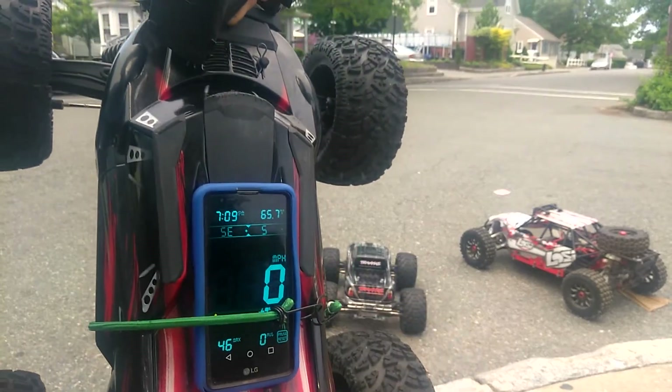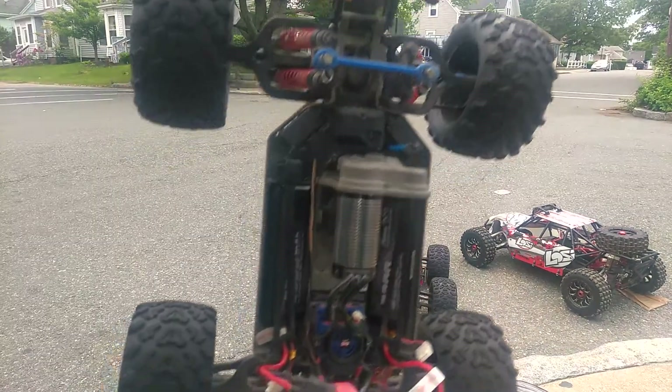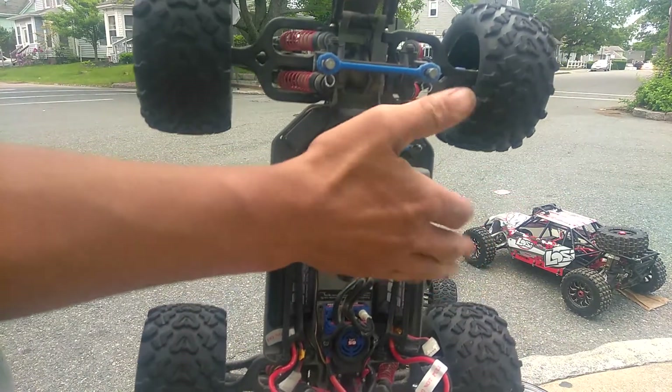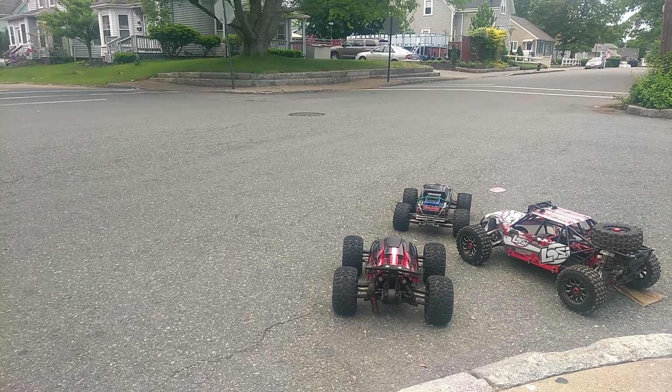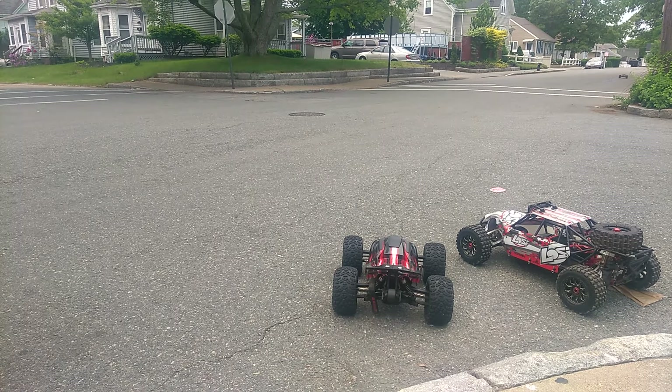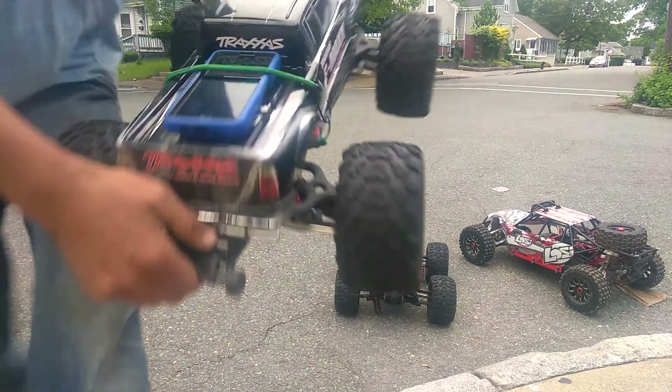Let's go ahead and plug in the Traxxas EMAX and see what we can get for a speed run on that beast. GPS is all zeroed out on the Traxxas EMAX Brushless Edition, running 6S. Let's hit it. Here we go — let's see how we did on that warm-up pass. We got 43 miles an hour.